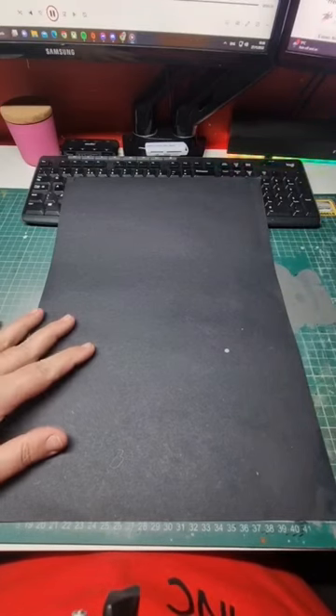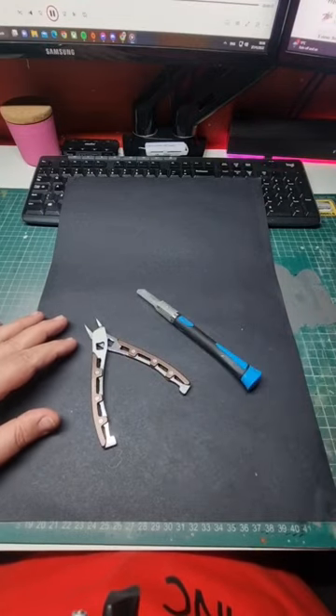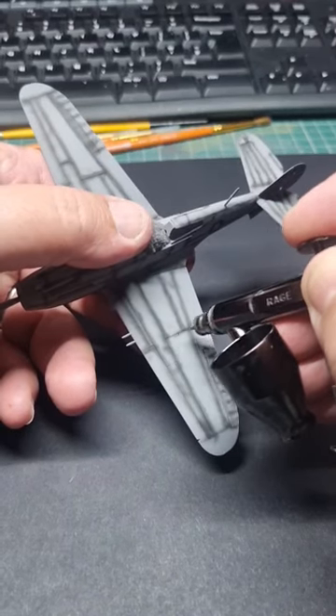It's time to relax. You know what that means. Pick up your side cutters, your favorite hobby knife and of course your favorite Airfix starter set. So go on, indulge yourself.